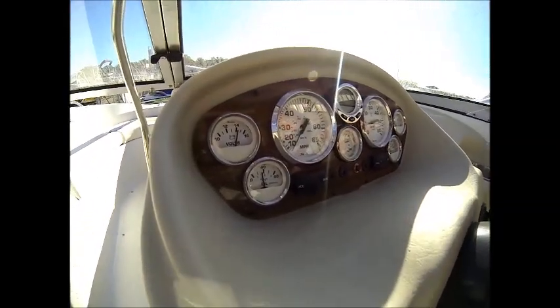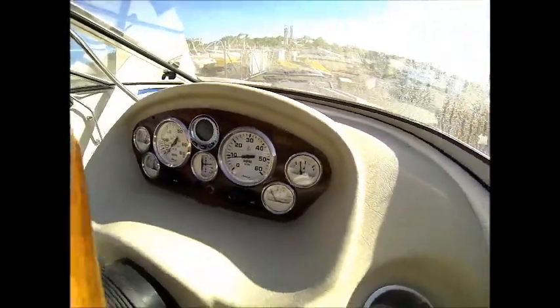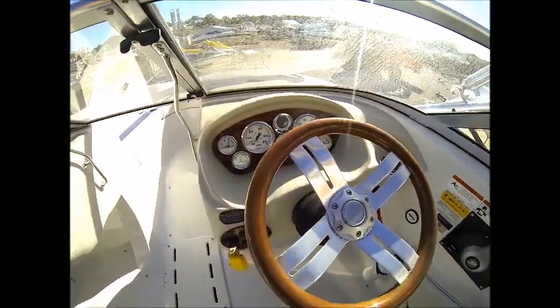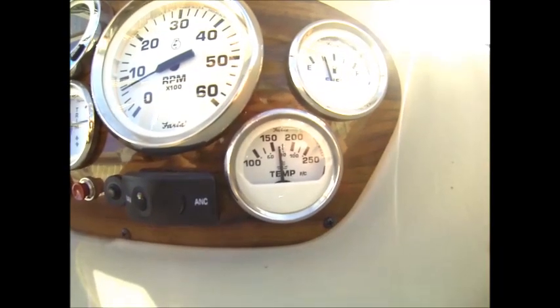You may want to check your owner's manual to see what that temperature is for the particular boat you're working on. In this case we're dealing with an engine whose normal operating temperature is 160 degrees, so we're going to run it until it hits 160.